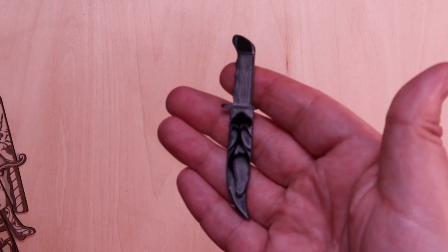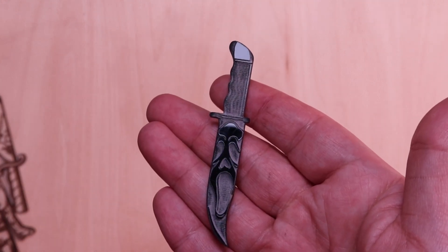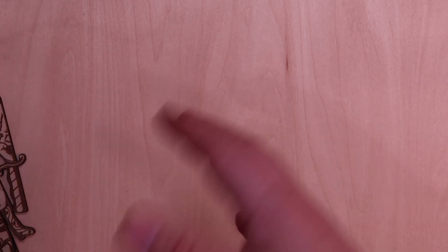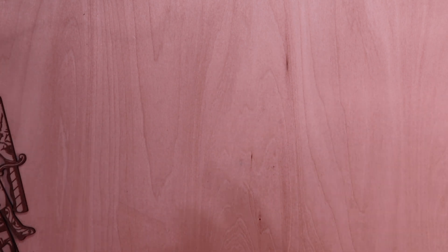I'll have another video up that shows the different kinds of materials you can use. I really love this machine — I'll have a link to it in the description and a sticky comment as usual. If you have any questions, feel free to ask in the comments. If you have tips on settings and you've been playing with one of these, I'd love to learn from you. Thanks for stopping by and I'll see you in the next video.